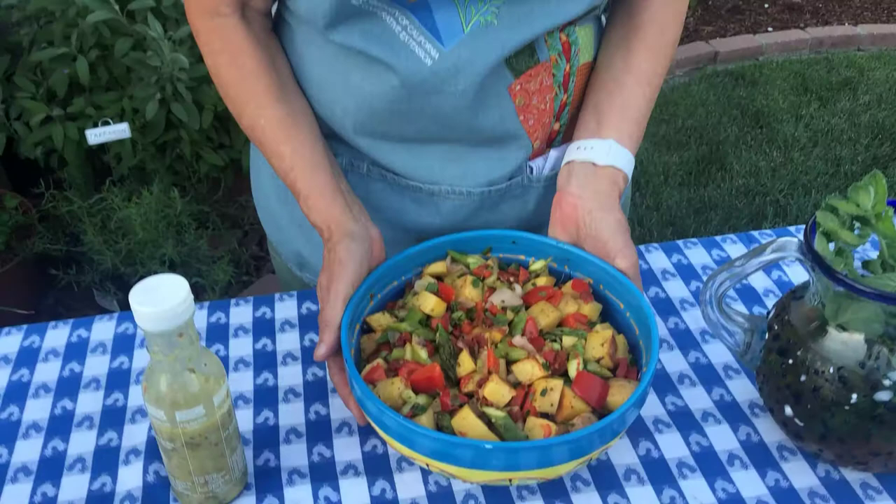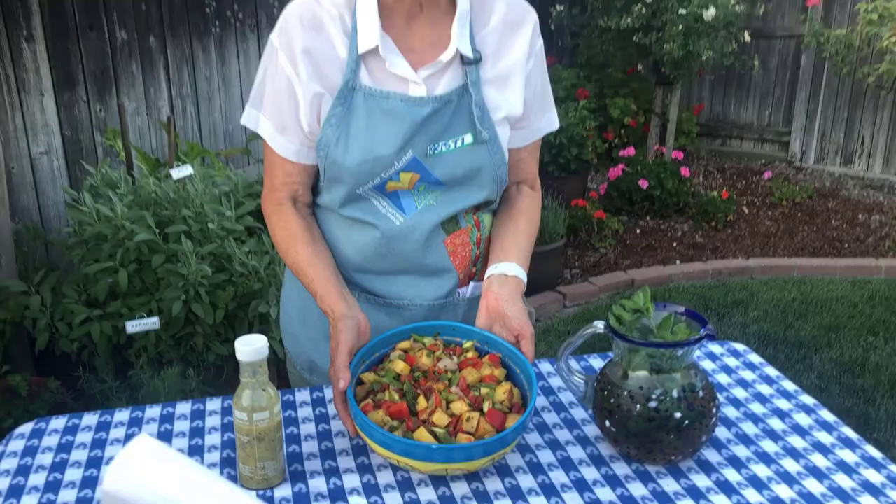Now let's look at just a few ways you can use herbs in your cooking. Time to get started growing and cooking with herbs.